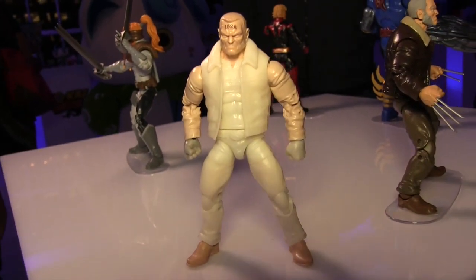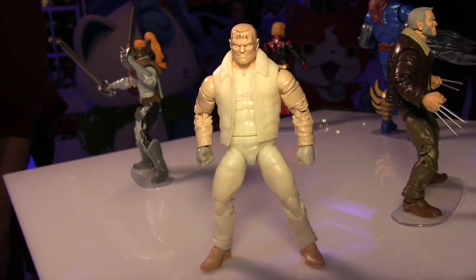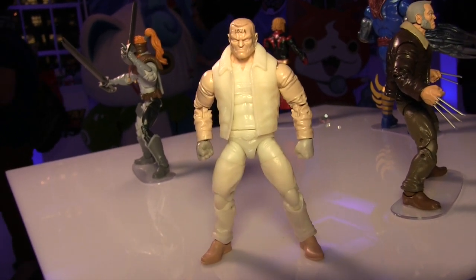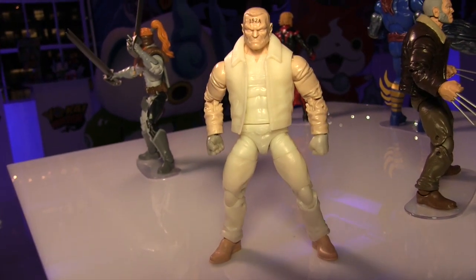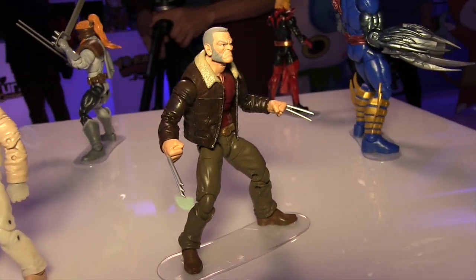There were a couple new figures shown, a new Old Man Logan figure. Now this unpainted one that you're seeing here is the final production piece. The painted one you see next to it is the actual prototype version, and they brought this unpainted one out basically to give us a look at the final look of the figure minus the paint.